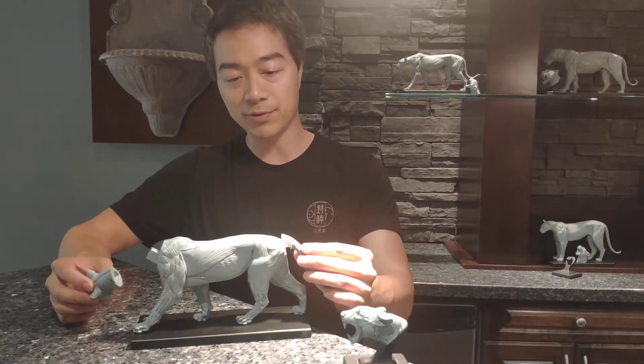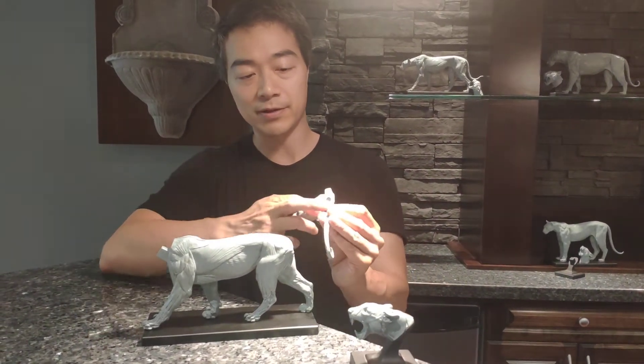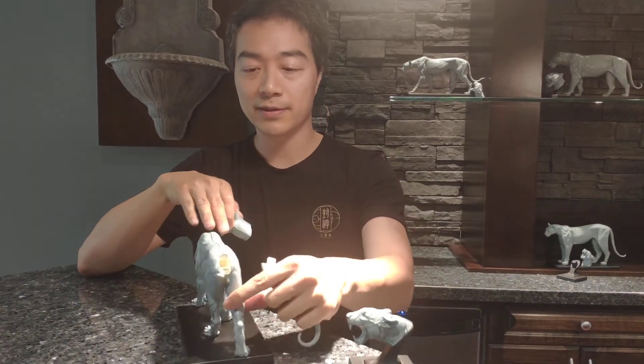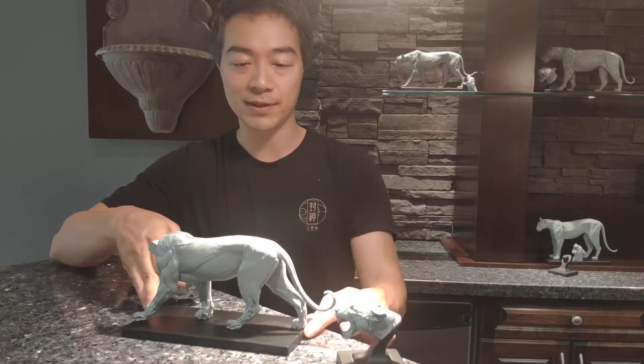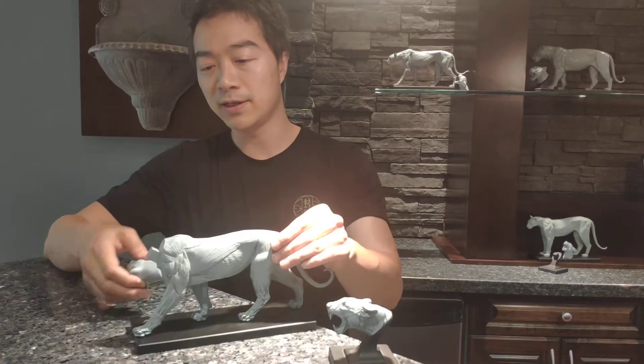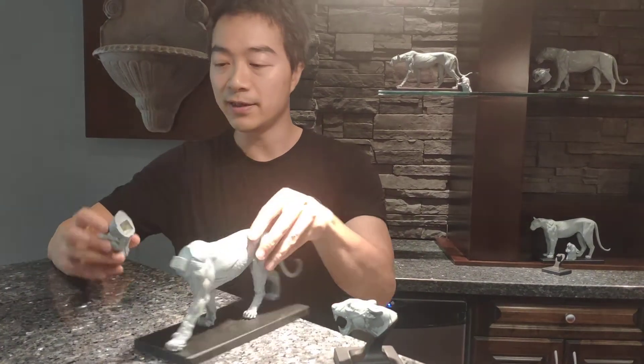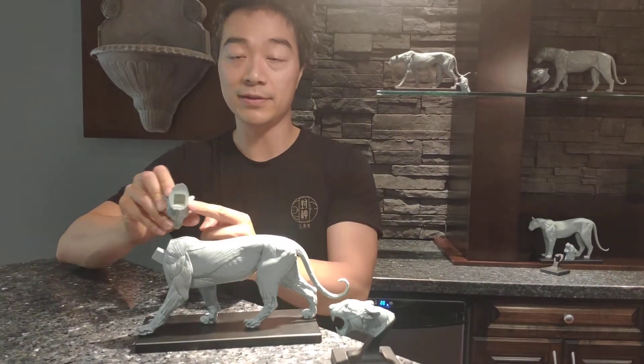When you take it out of the box, you can put the tail in. The tail has a magnet inside, and also a magnet inside the body, so just snap it in place. The head is the same thing — it has a magnet on the peg, and also a magnet inside the neck.